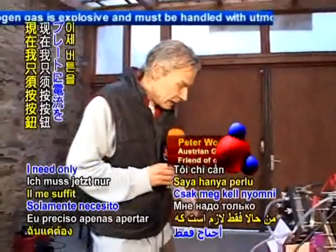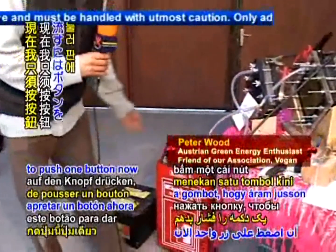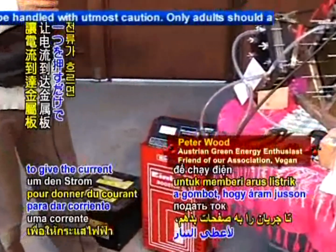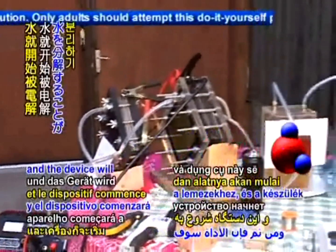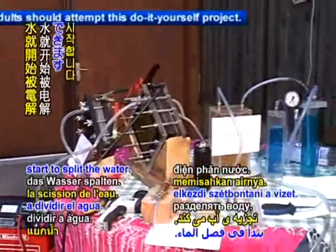So I started to build this kind of dry cells. Here is the dry cell. It is two sheets of stainless steel separated by a gasket. And when the electricity comes to the poles, then the water is split up into hydrogen and oxygen. I need only to push one button now to give the current to the plates, and the device will start to split the water.